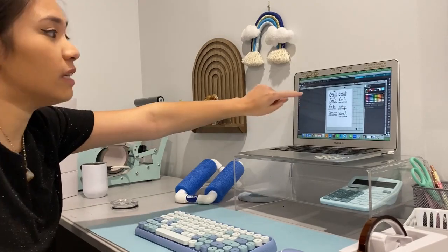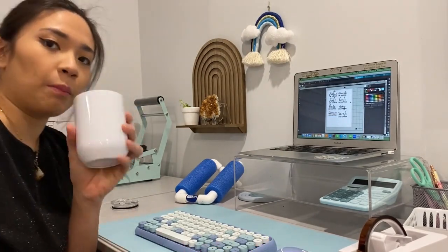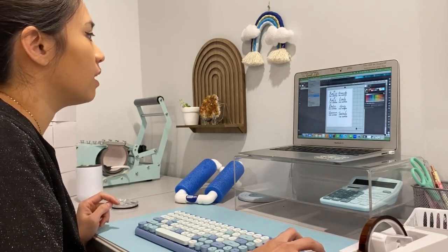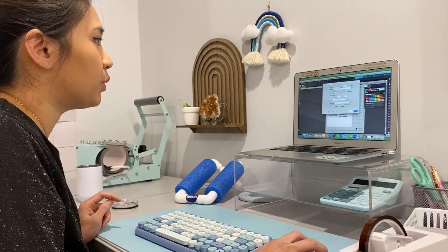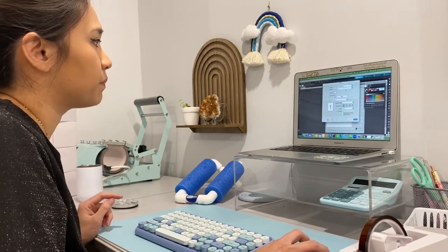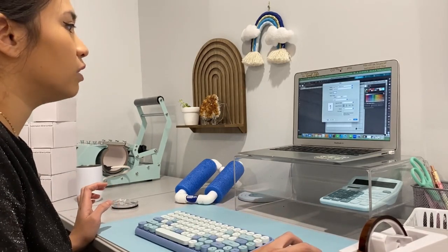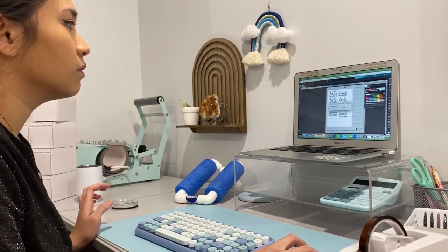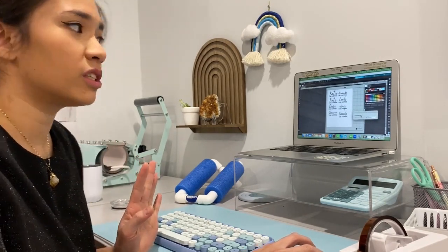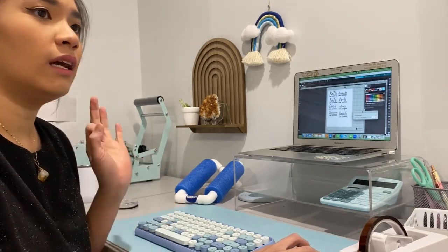We are going to put names and 'chic happens' onto the tumbler. The first thing I'm going to do is print the design on my sublimation printer. I set it to the Epson one and the settings would be sublimation. Make sure you have paper in your printer and then you just print it. My default settings for the Epson printer are: presentation matte, print high quality, and mirror image.